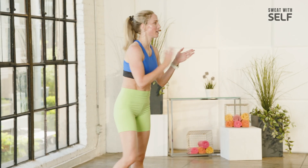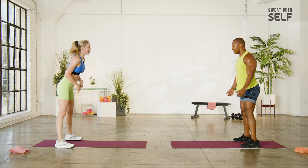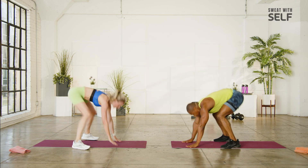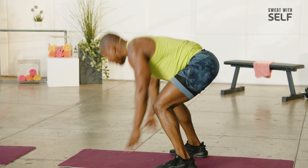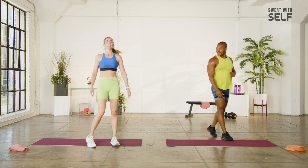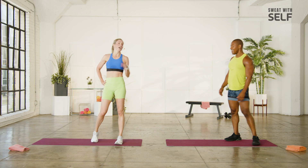Plank burpee, five of them. Five — attainable. We got this, go. Up. Last one, pull. I totally didn't jump on that last one — just going to be honest. We got one more round. I gave it my all right there.